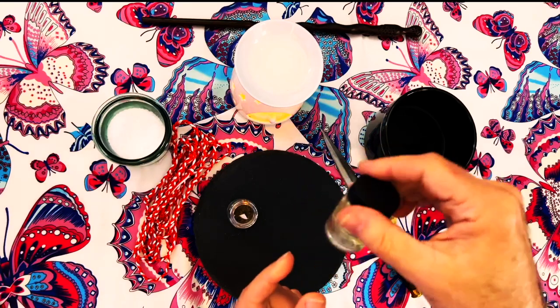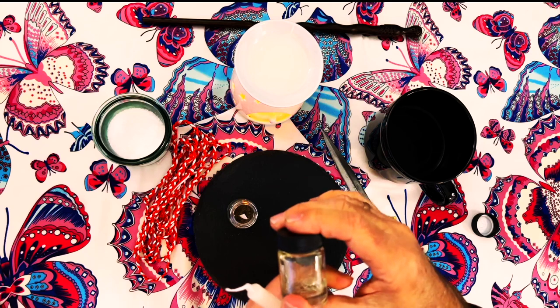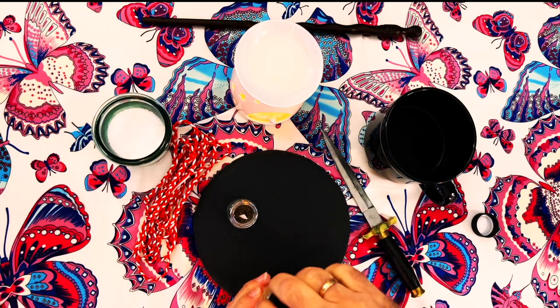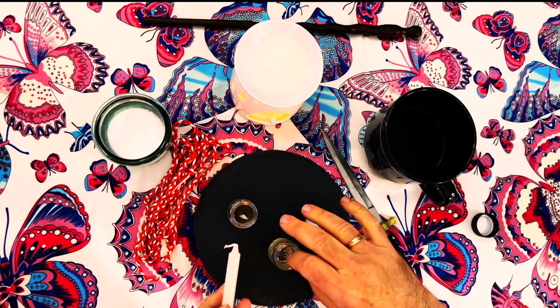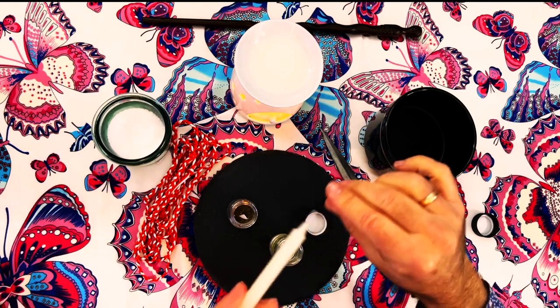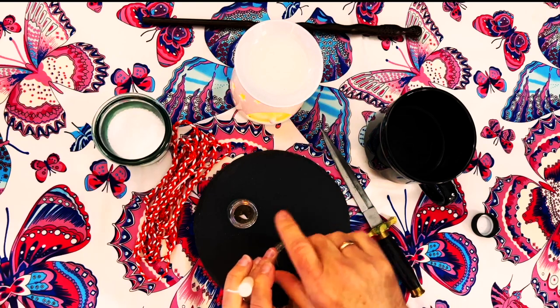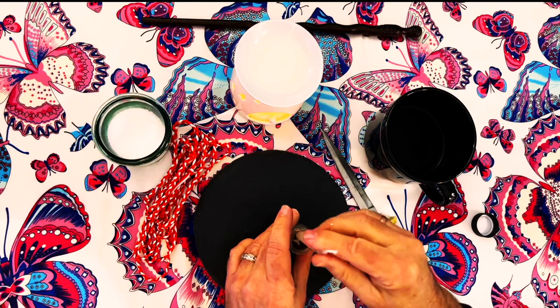Now I'm going to dress my candle. What I have here is just some vegetable oil into which I've mixed a small pinch of salt — I keep that as my anointing oil. I take some on my index finger and draw the oil from the center of the candle all the way to the wick, and then from the center all the way down to the base. You could use a colored candle according to your purpose, but I'm just using a white candle today.